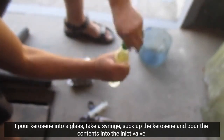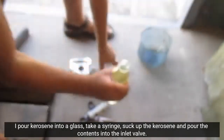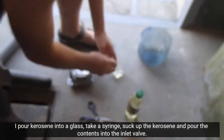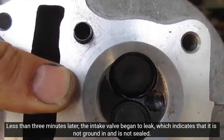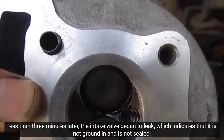I pour kerosene into a glass, take a syringe, suck up the kerosene and pour the contents into the inlet valve. Less than 3 minutes later, the intake valve began to leak, which indicates that it is not ground in and is not sealed.